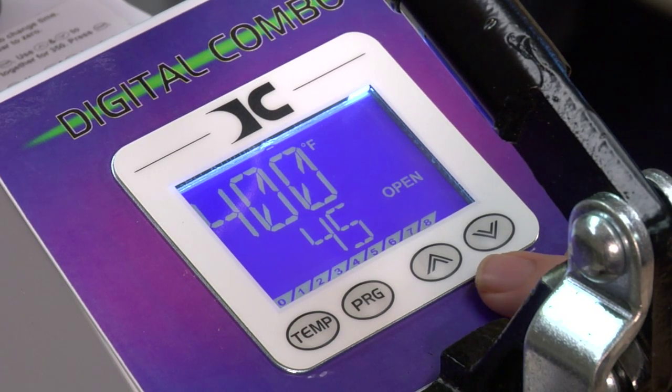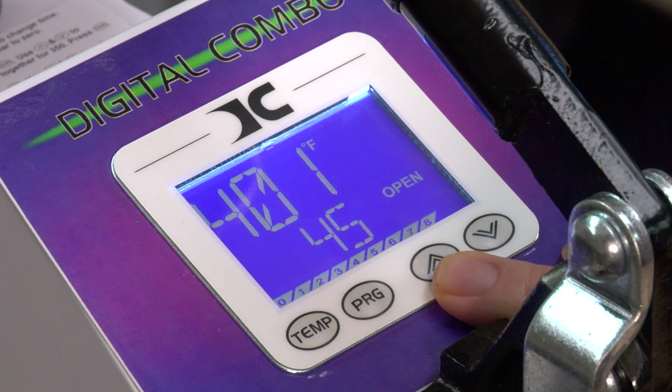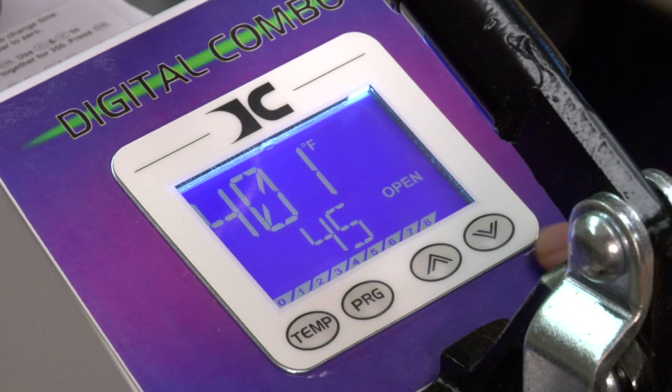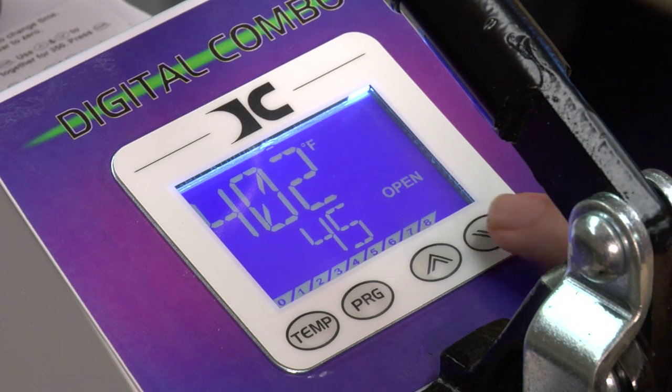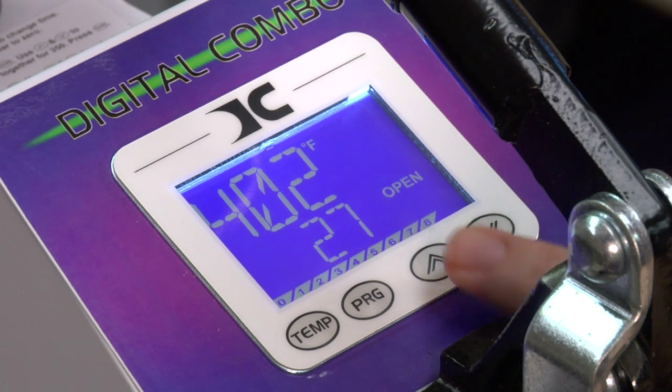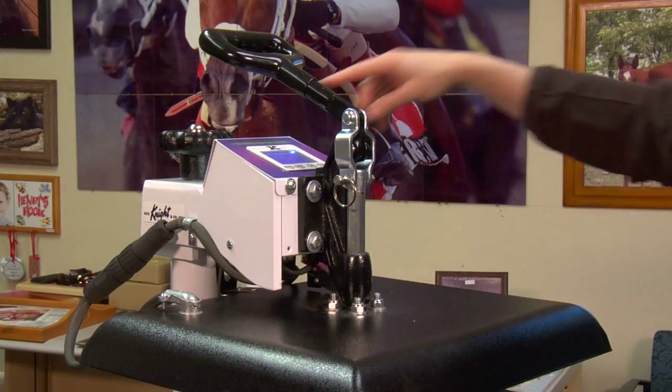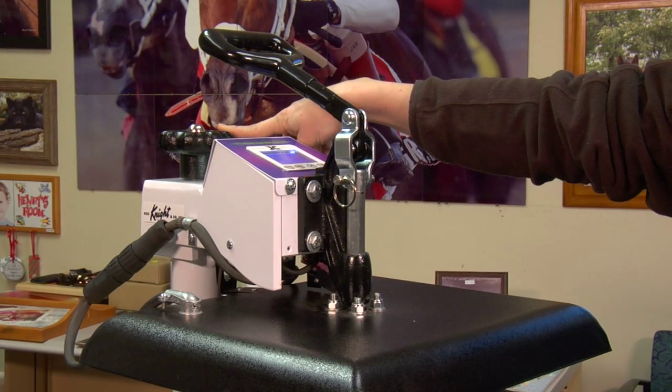Now let's adjust time. Time is adjusted only by using your arrow keys. Press up to increment up in time, press down to increment down in time. We're going to go down to 30 seconds. Hold it for two seconds and it'll start speeding up. And that's it.